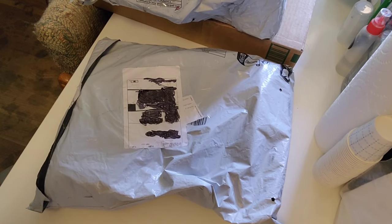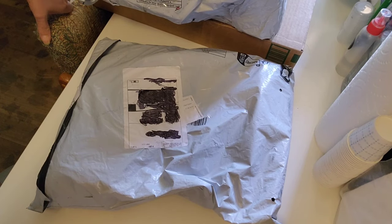Hi everybody. I'm going to say medium because there's about 25 products here from Temu. I'm going to get to you in a second.